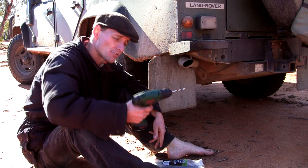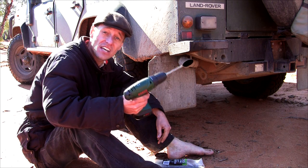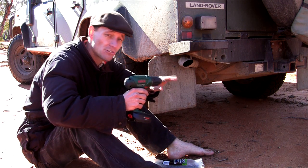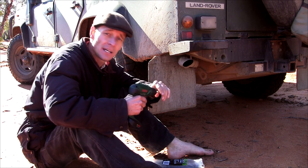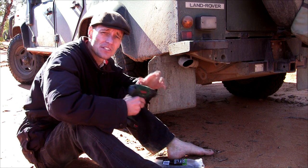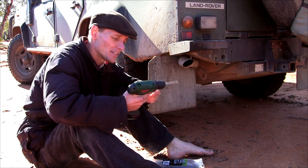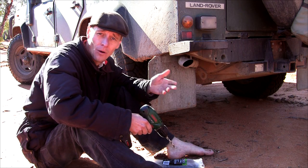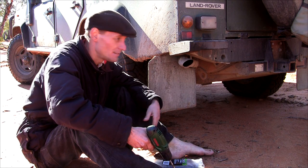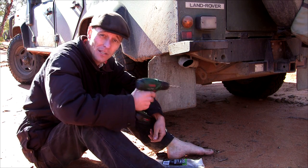A cordless drill is pretty useful. This is just a small one, but I can drill holes up to about 10 millimetres with this and the correct drill bits. If you get a bigger industrial size one, certainly your options are much greater with what you can do for repairing. I can use this to drill new holes, put new bolts and nuts through if I lose a few, and just other odd repair jobs like this.